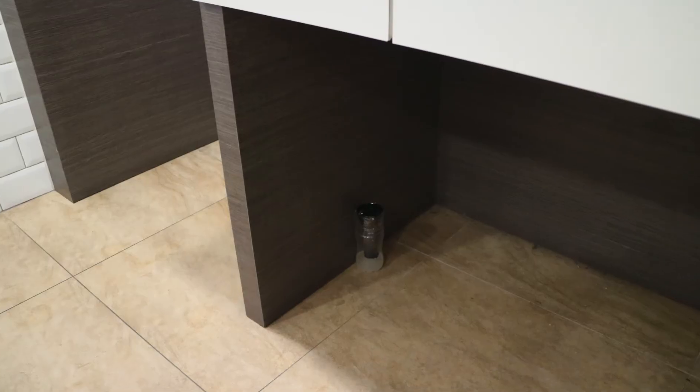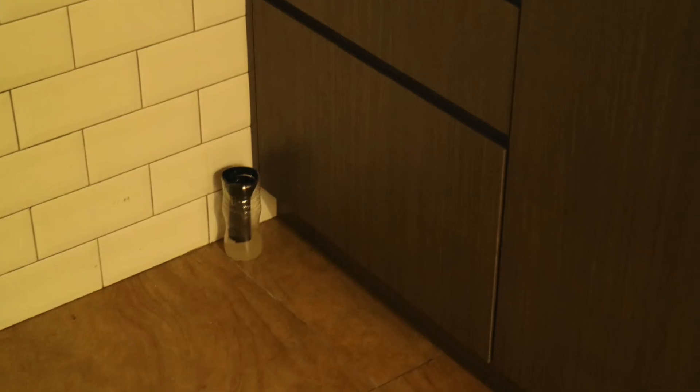We are finished making our DIY Ovi trap! You can place this Ovi trap in dark places in your home, for example in the kitchen and in your bedroom. Because mosquitoes are really attracted to dark colours, that's why we use black tape and black paper to attract mosquitoes to go into the trap.